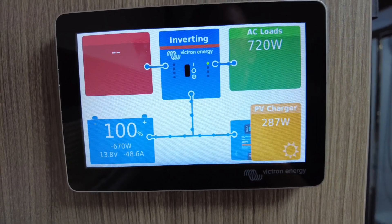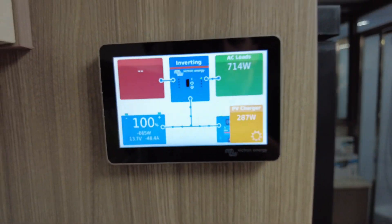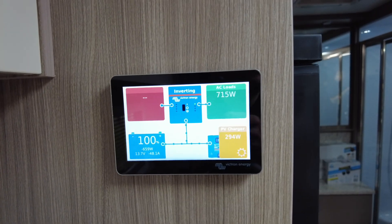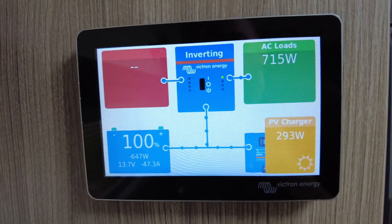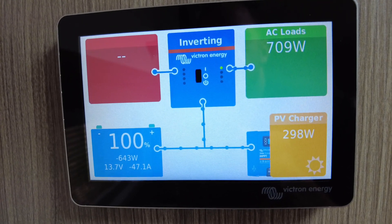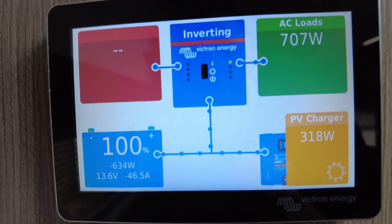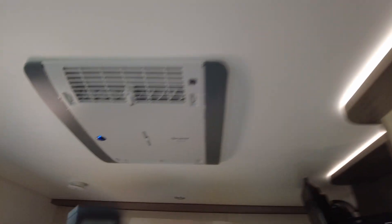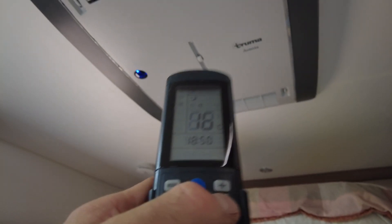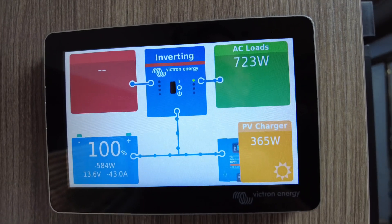There we go — running the Truma Aventa off-grid. We'll back up the vehicle and hopefully get a little bit of sun and vehicle charging at the same time. We'll try and keep the air conditioning going on 16 cold. She's got a little blue light up there and you can see it's running. Take note of what she draws — 720 watts. So yeah, they are efficient.